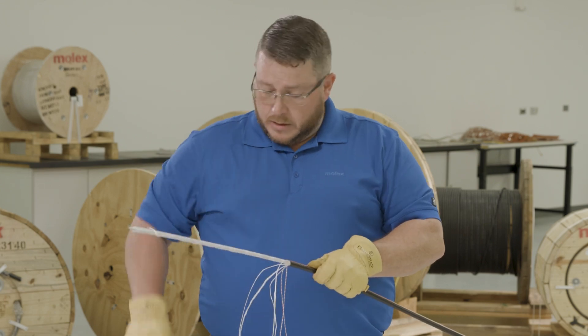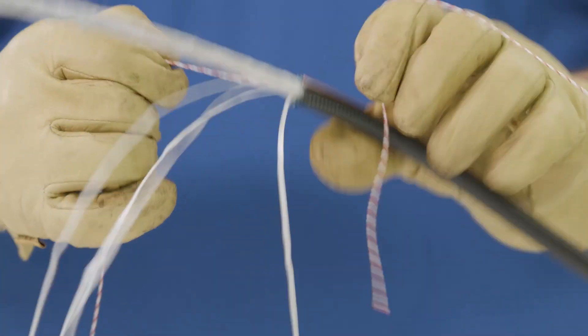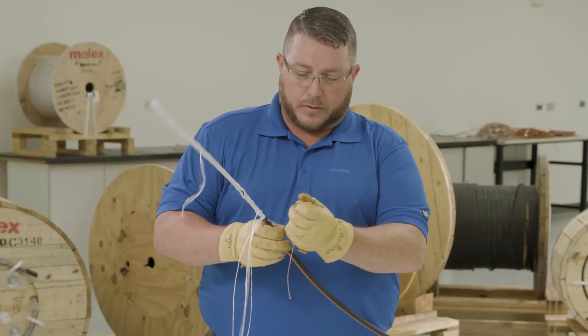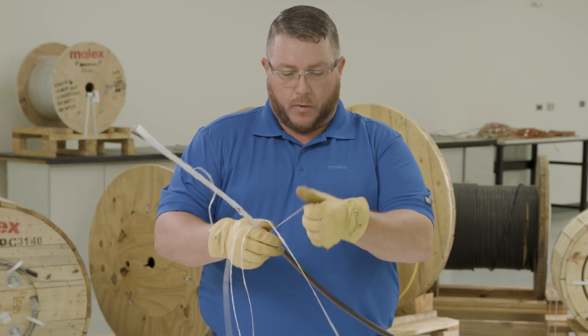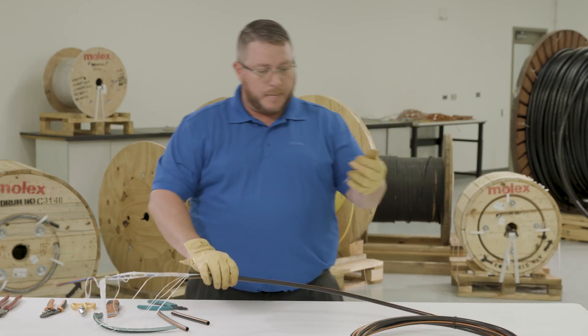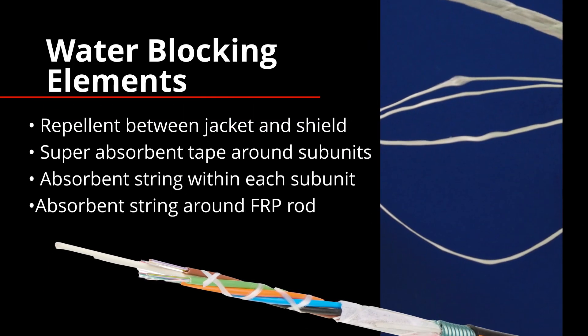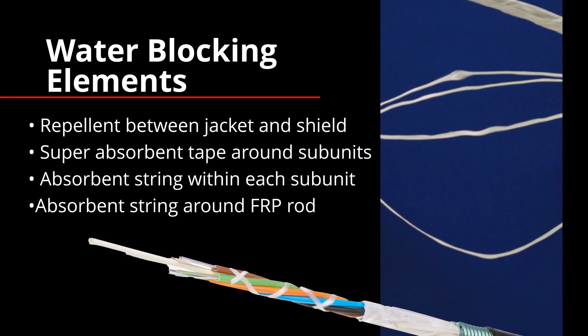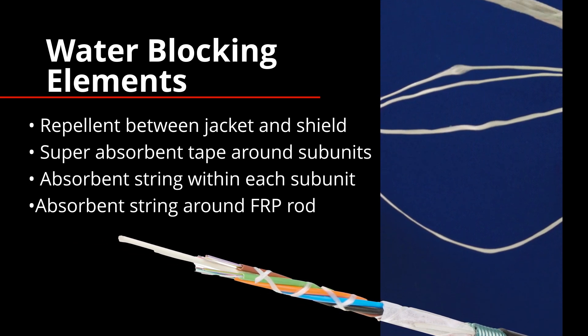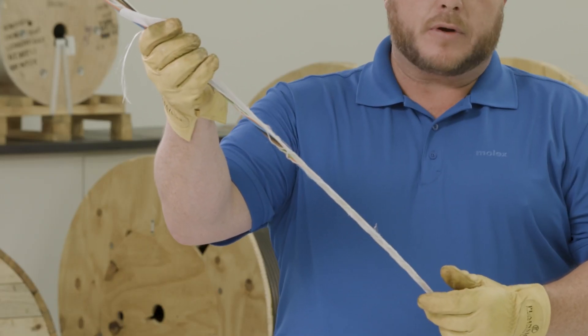Now we'll show you how easy the rip cords go through this cable. After applying a nick to the jacket for the rip cord to drop into, you'll see that I can take this cord, wrap it one time around my hand, and start to pull and open the cable. You can see it rips quite easily — I'm not pulling hard and don't have a lot wrapped around my hand. Now that we have the shield and jacket off, let's talk about what's underneath. As you tear into this cable, you're going to encounter a water blocking ribbon wrapped around the buffer tubes.